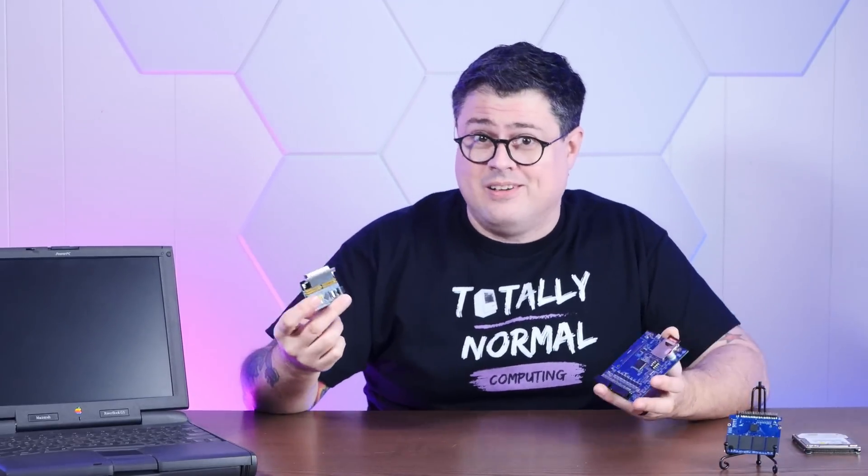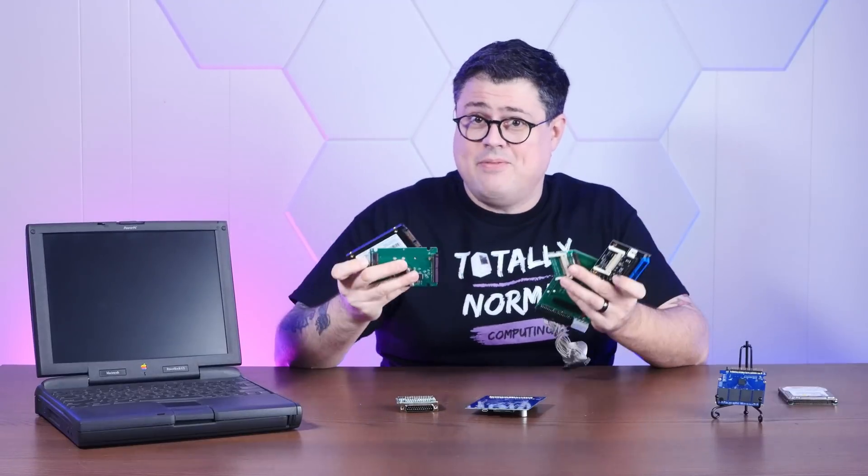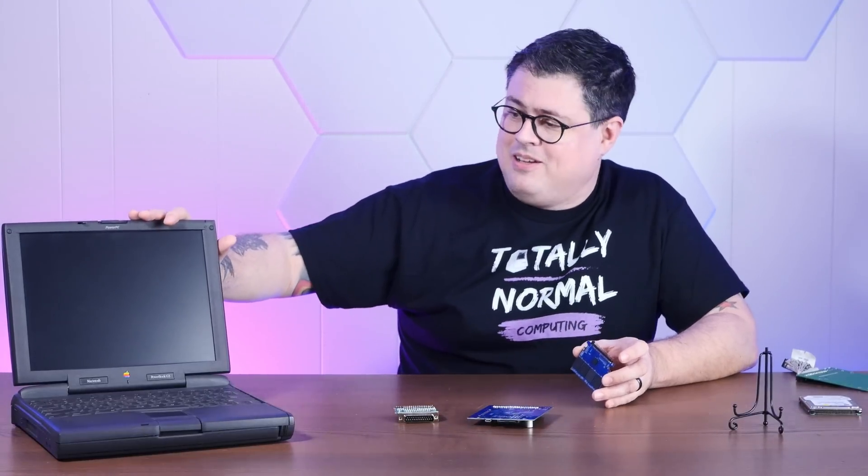SCSI machines have had a few fantastic options over the years like SCSI to SD and Blue SCSI and a few more. But with IDE it's been a bit of a crapshoot until now, because this is a brand new open source IDE SSD created by none other than our friend DOSDUDE1. I have here one of the very first, hand assembled by Colin himself. So today we're going to give it a bit of a torture test, install it into the most obscure G3 PowerBook, and then install Rhapsody, Apple's most obscure operating system.